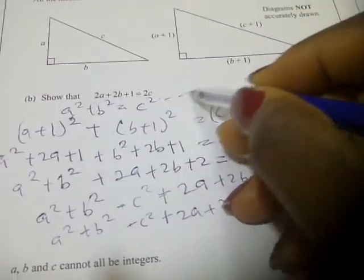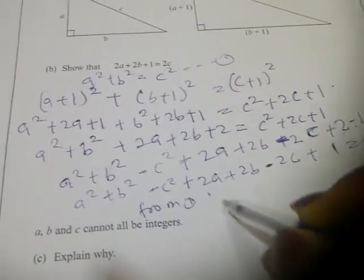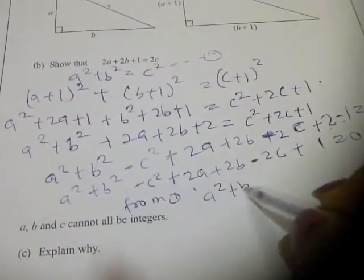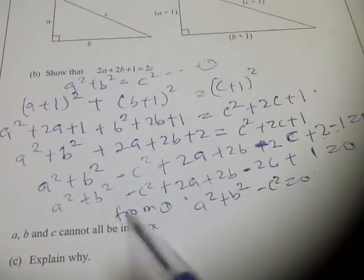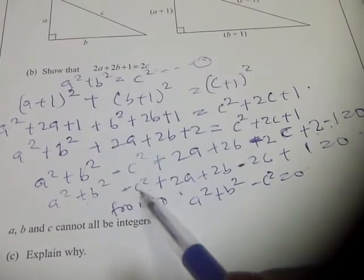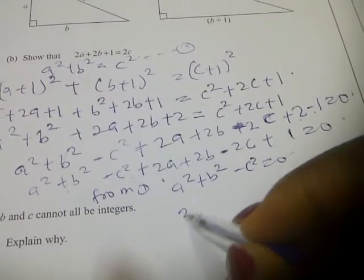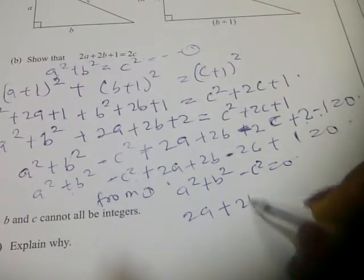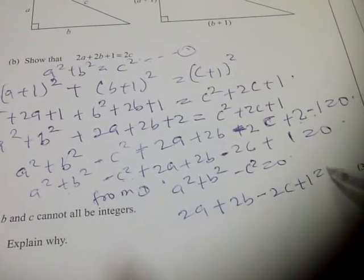Let's call the first triangle's equation, equation 1. From equation 1, we have that a squared plus b squared minus c squared equals 0. Substituting that in here, we have that 2a plus 2b minus 2c plus 1 equals 0.